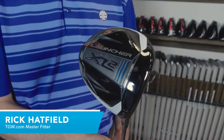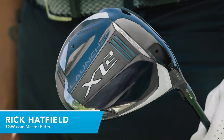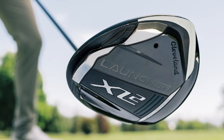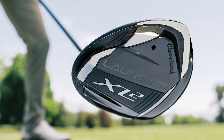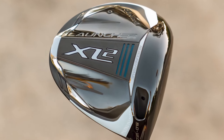Hi, I'm Rick with TGW.com. I'm introducing the new Launcher XL2 line of drivers from Cleveland Golf. It's my intent to tell you who's going to want to try these new clubs. I got to hit this one for the first time. I'll go over my experiences and then I'll touch on some of the key technology and features that go into this great new lineup from Cleveland Golf.